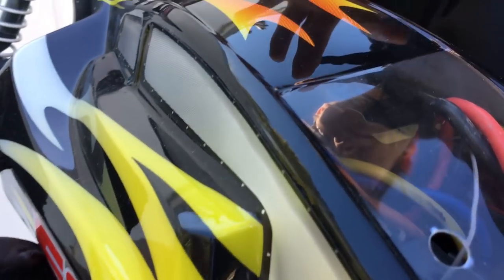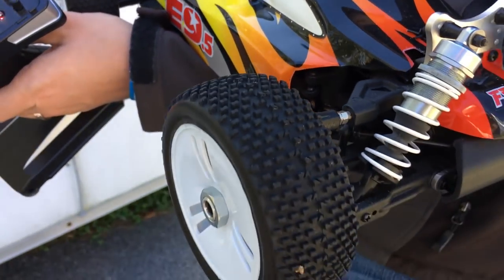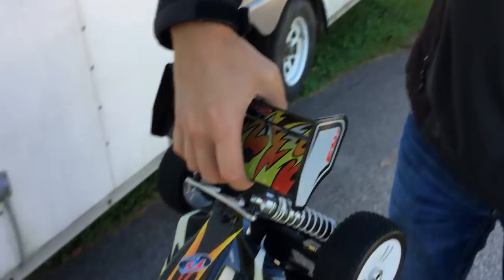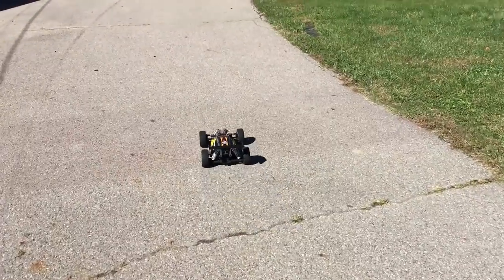I have two 5,000 milliamp LiPo batteries in series — they're two cells each, so a grand total of four cells and 10,000 milliamp total. The way they're run, it's like we're running four cells, so this should be really really fast. One-eighth scale four-wheel drive speed test — we are already slacking today.